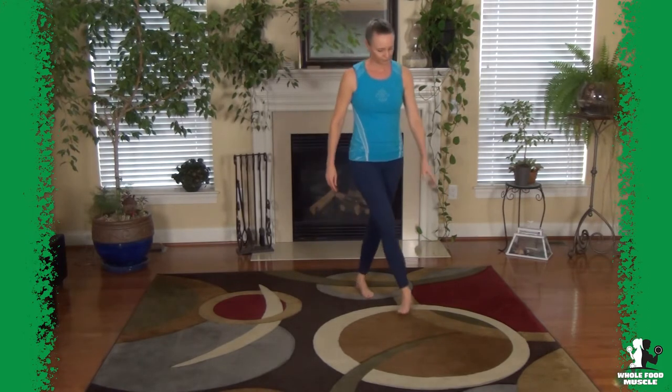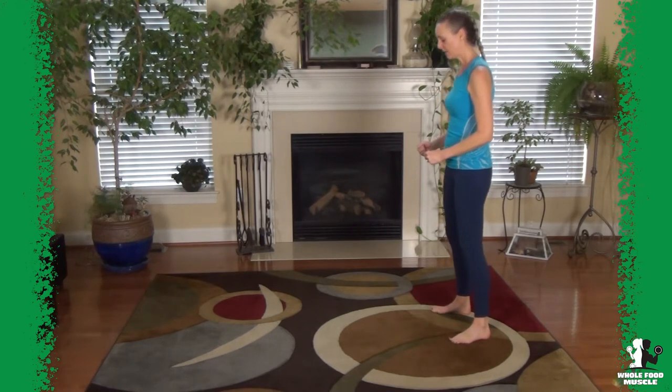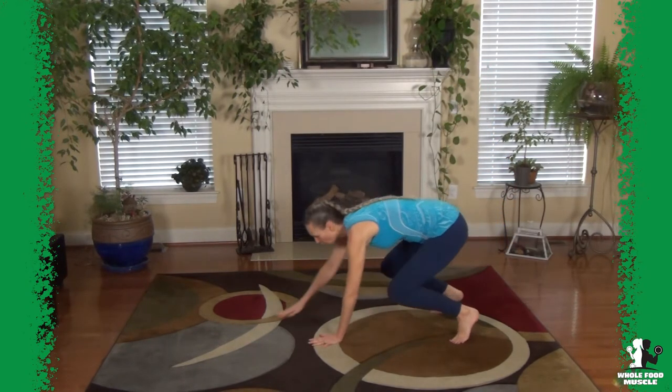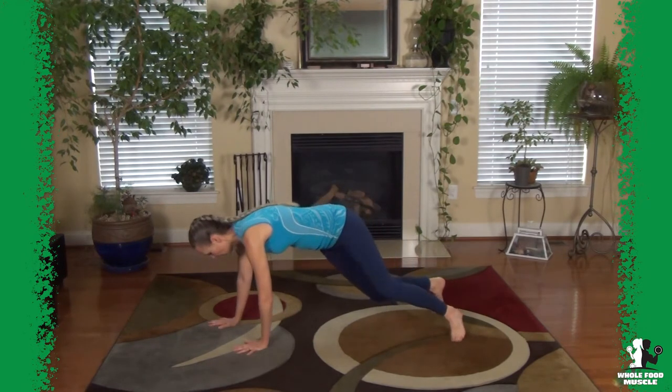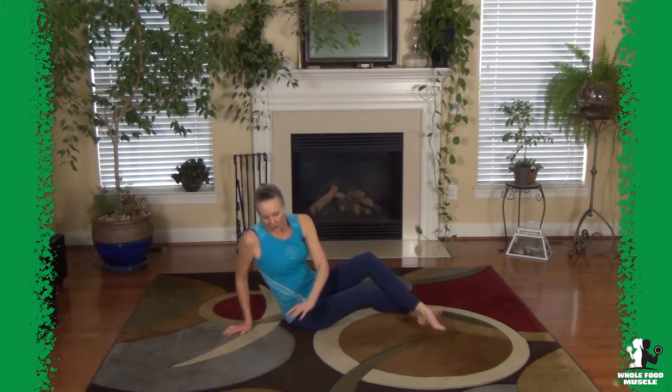Let me do that from the side so you can see it from that angle as well. Start by squatting — if you need to, set your elbows on your knees; otherwise just lean down, crawl forward, rotate your body and sit down, then back up.